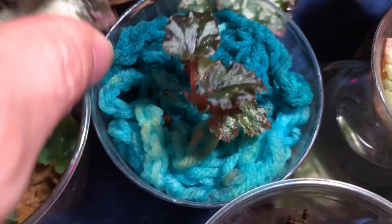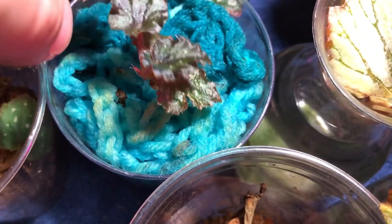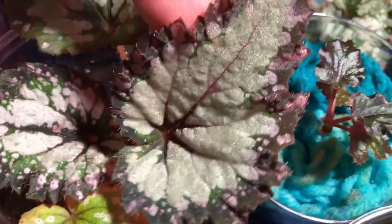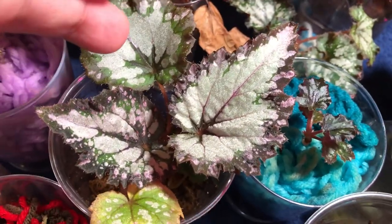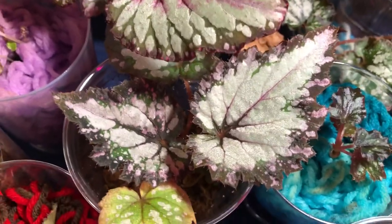Over here, this was a water prop put into yarn. I think this might be a Salsa, but I'm not sure — I don't remember. I've got to start labeling these things. This is another Pink Shades, but this one is propagated in sphagnum moss. You can see it's healthy and growing nicely, though not as big and healthy as the one in yarn. But this one is a little bit younger, so that's probably why. They do pretty well in sphagnum moss.